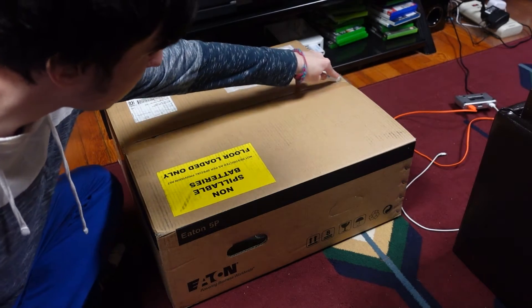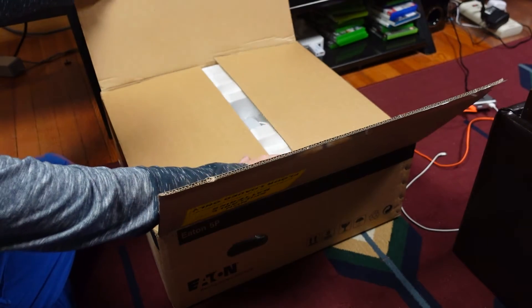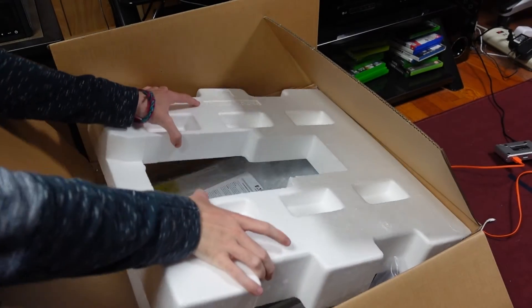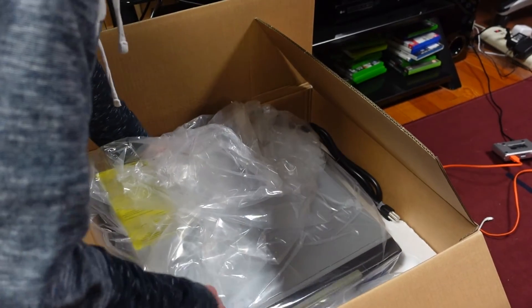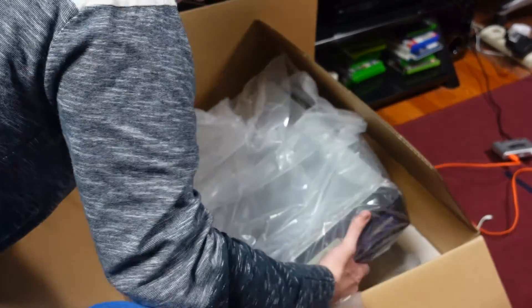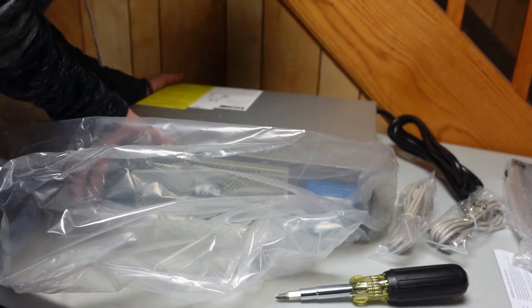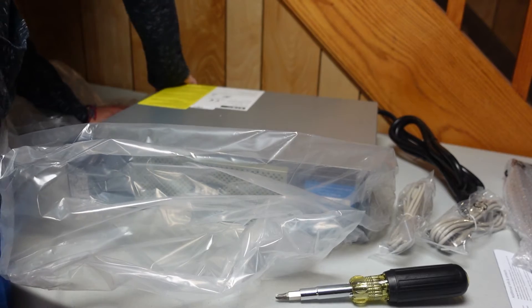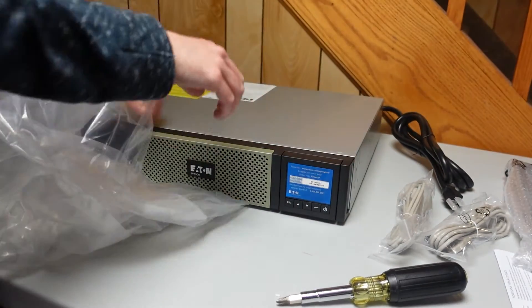Today we are here with this huge box and FedEx says it weighs 50 pounds. I'm going to unbox it and then go over how it's been running in my home lab for the week I've had it. These things are heavy, and there's no grip points because it's supposed to be put in a 19-inch rack. This side's not heavy because there's no battery.